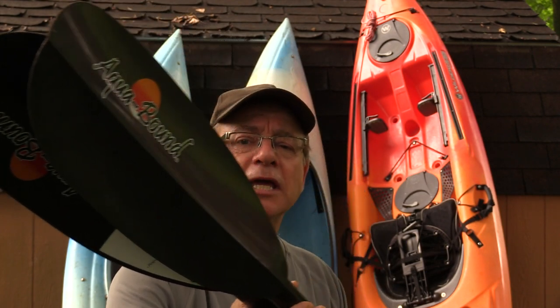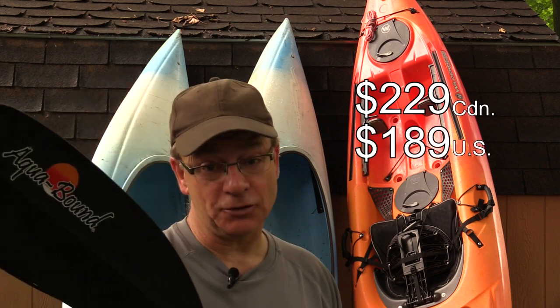This is the Aquabound Stingray carbon fiber two-piece kayak paddle, and it cost me $229 Canadian.